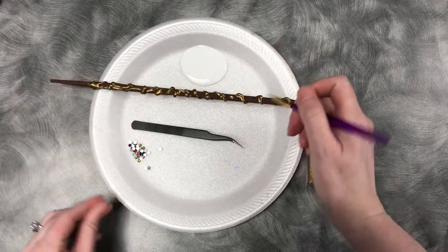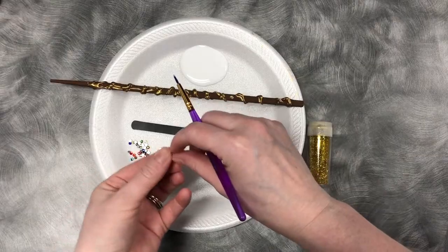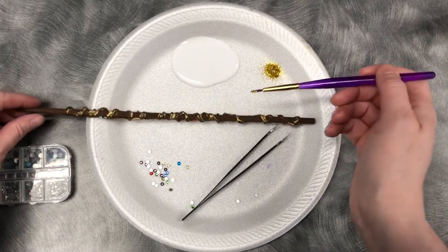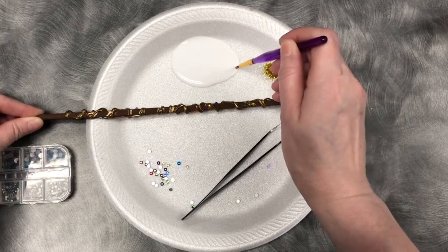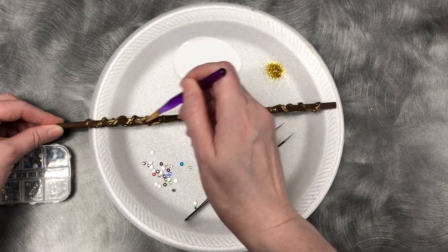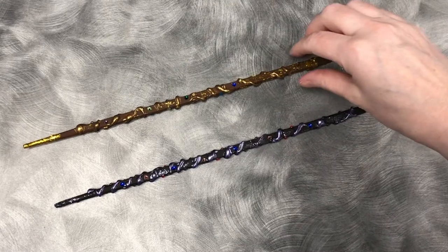As a final touch, now that I have my gemstones on, I'm just taking a little bit of glitter and glue and gently brushing it on here and there to give it a finishing touch.